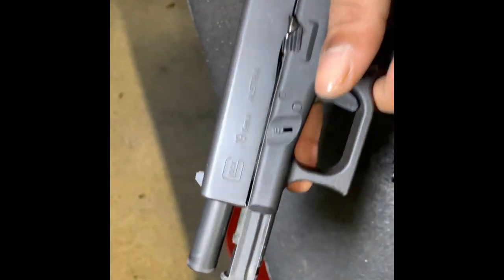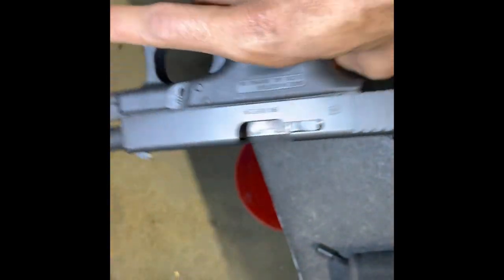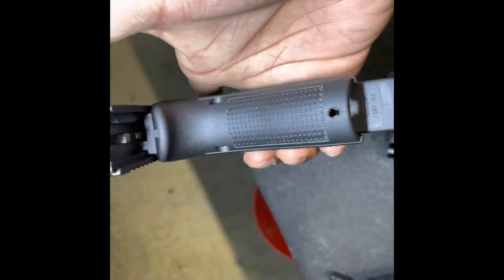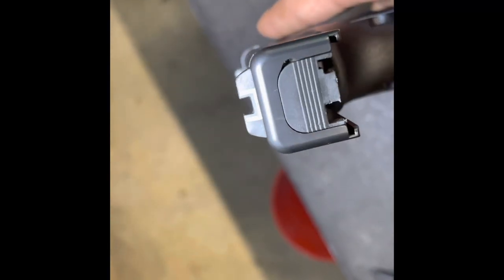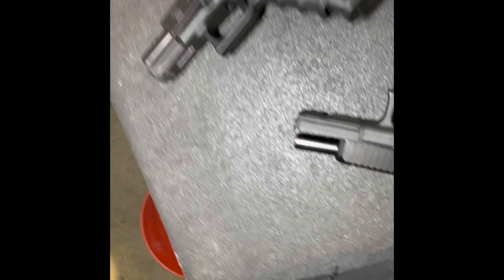Now here we have the details of the gun. You can see this is a 19 Gen 4, and it only has one slide release — this was not an ambi slide release. And that's the Glock 17 mag in there, so the Glock 19 can take a Glock 17 mag, but the Glock 19 mag cannot fit in the Glock 17 — so that's just some food for thought. It has the rails at the bottom for lights and all of that.